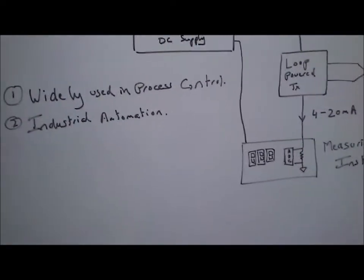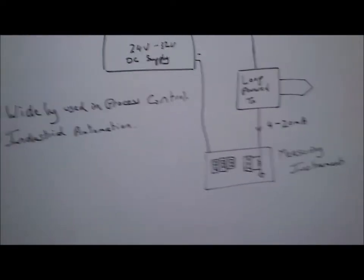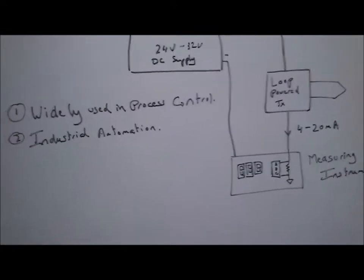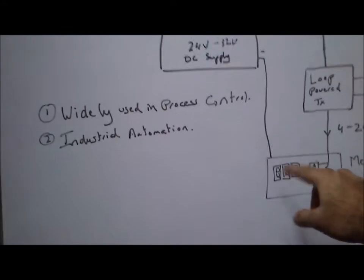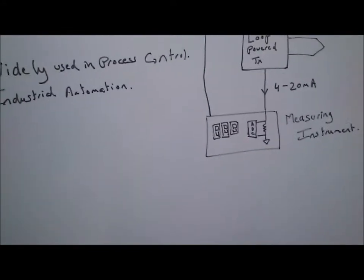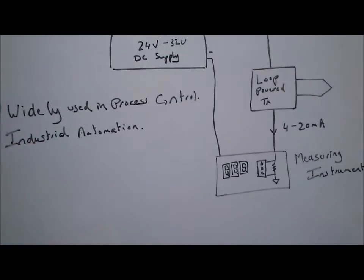Where are all of these loop-powered transmitters used? They are widely used in process control and industrial automation. Essentially the current will go into a PLC, which would then be used for indicating the output of the sensor.